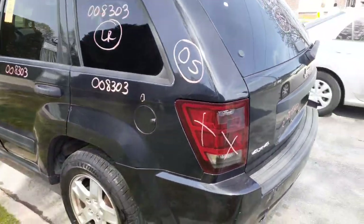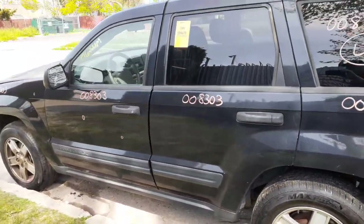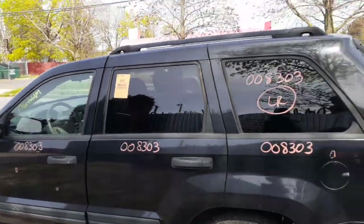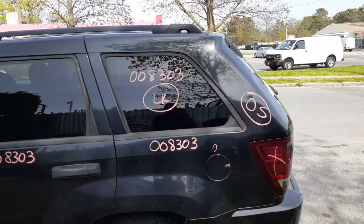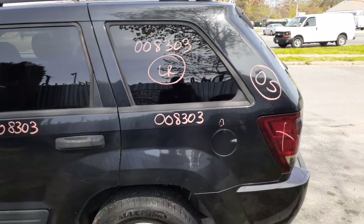You got a left quarter power window, left rear door — power window, power locks. Everything with the left front door, power window, power locks, a couple of dings here and there. Right side mirror black textured power. There's your quarter window on the left rear — these quarter windows have a black trim as you can see.